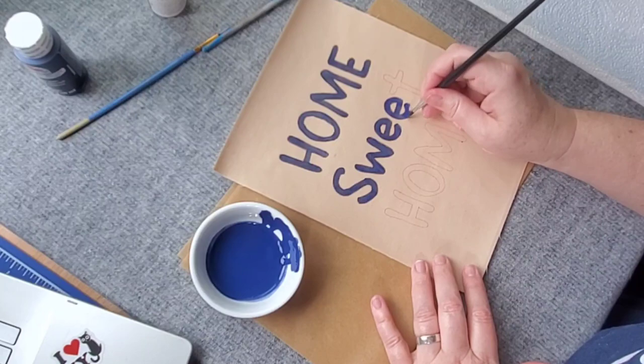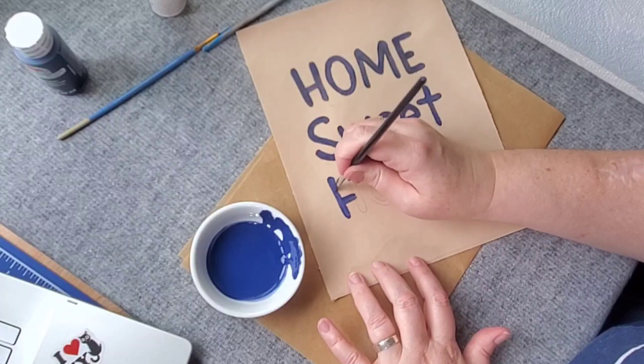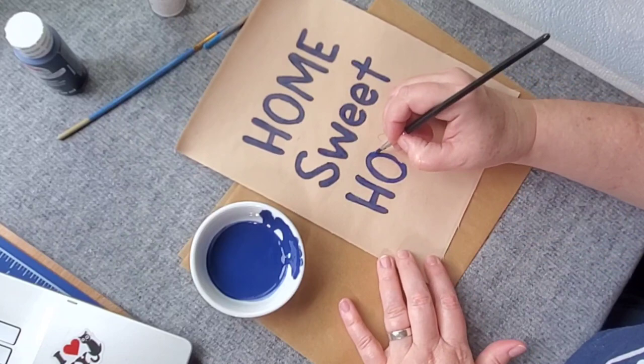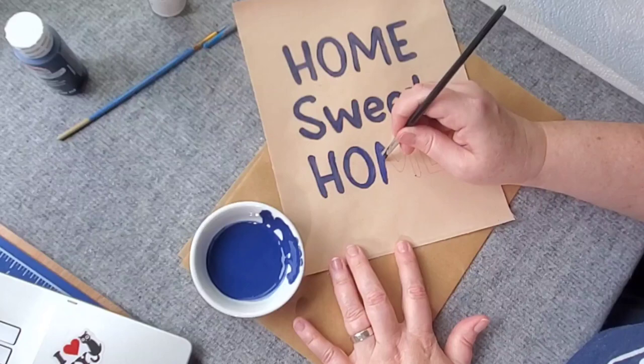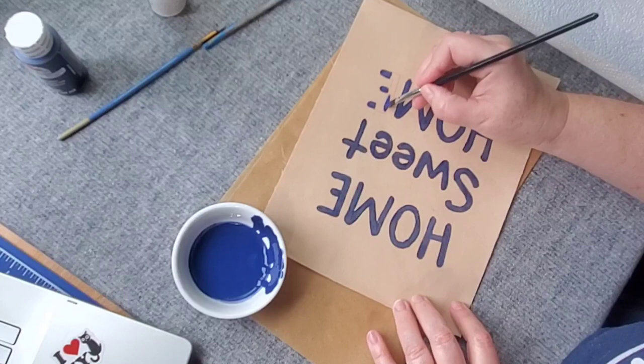Most of us are crafty and work with different mediums beyond just fabric. A lot of us already have crafting brushes, a big supply of acrylic paints, and maybe even some fabric medium on hand. So this would be just a fun afternoon painting in these words — and then you don't have to sew them down or fussy cut them.